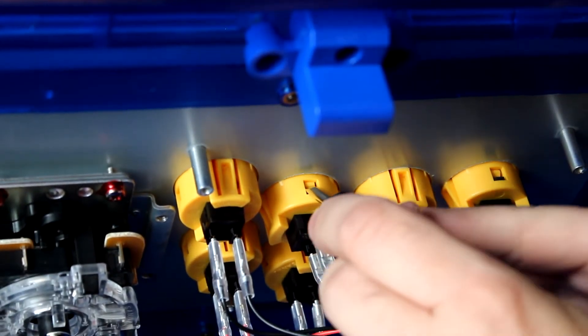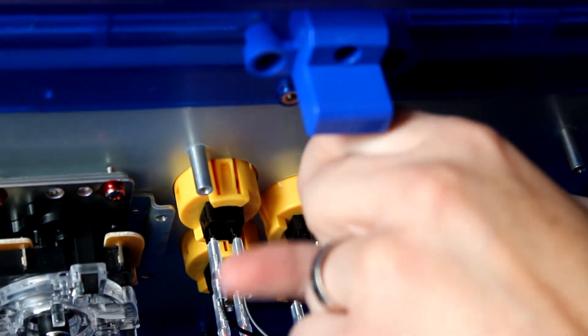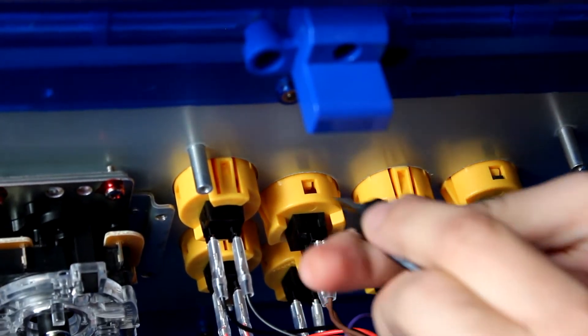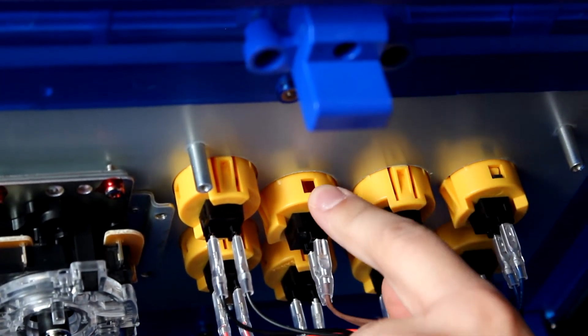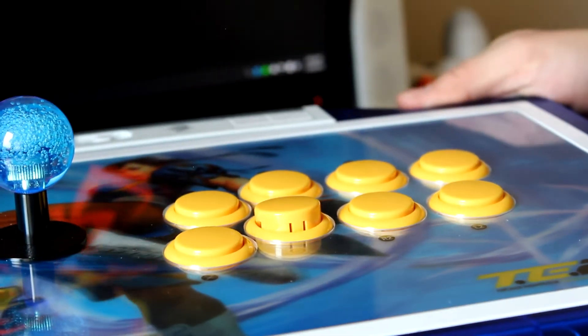So what you want to do is push in — I'm doing this with my left hand here, I'm going to try to switch over to my right. Push in, and then once you get it unlocked, just kind of lift up until it's completely out of place. So now you see that it's out of place, and the button is pretty much out.